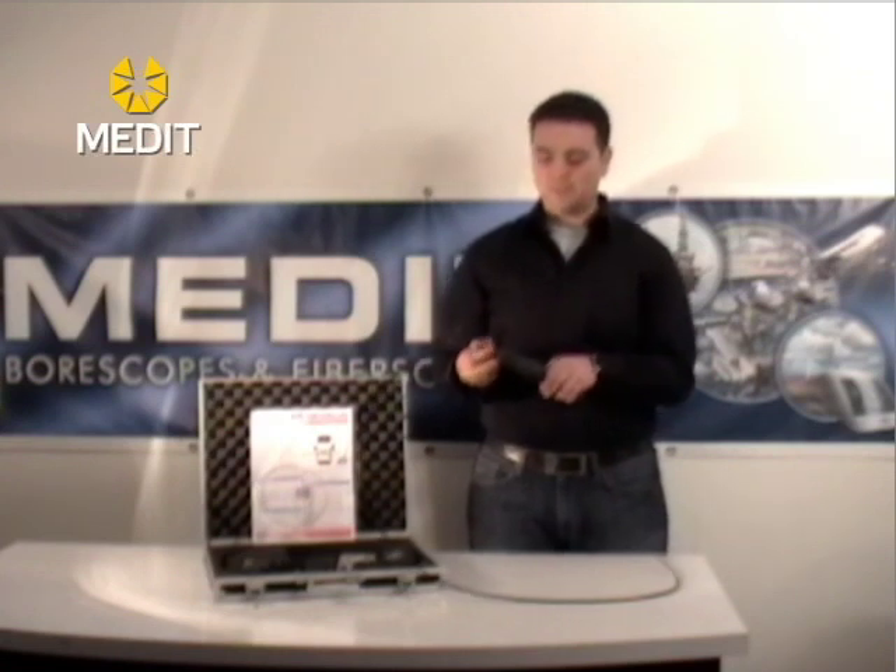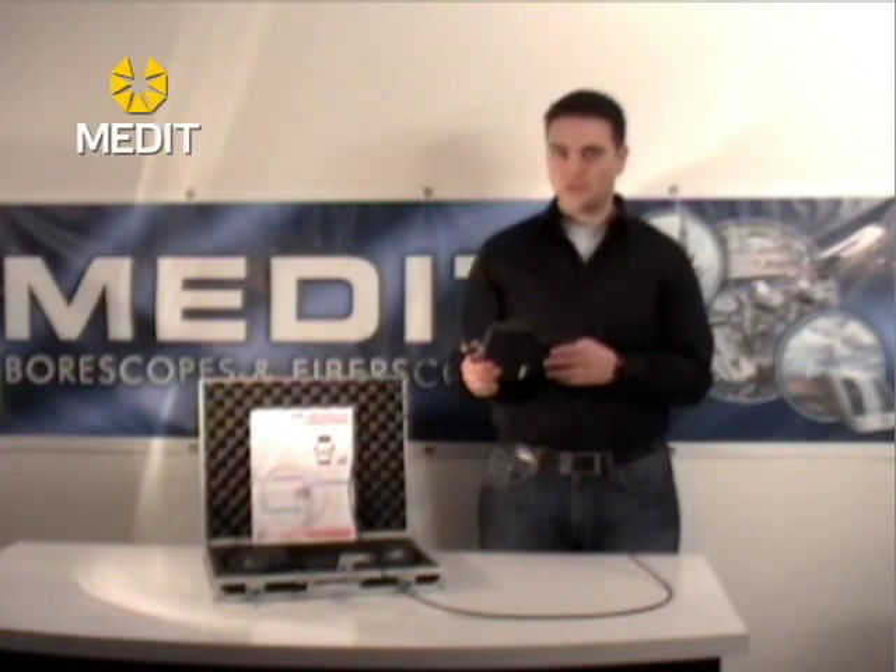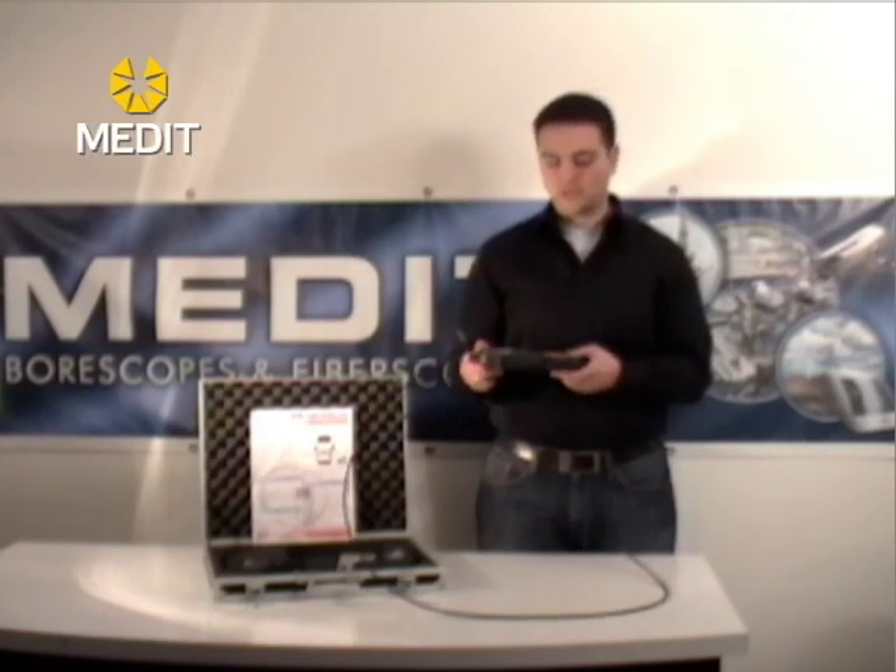Usually when you receive these units the battery power won't be accessible right away — you'll want to charge it for about 8 hours to give your battery full power before you start using it.